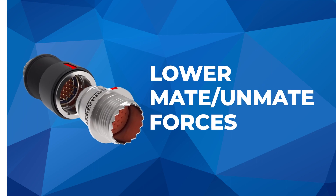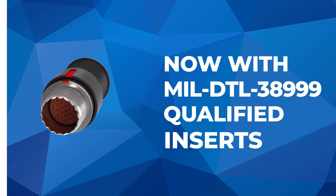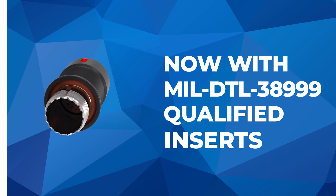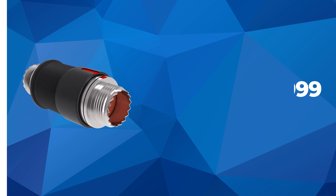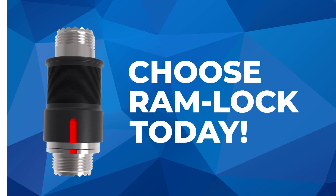And the best part? It even has lower mate-unmate forces compared to its predecessors. It is now available with Mill DTL 389 qualified insert options. Don't settle for less when you can have the proven reliability and performance of the RamLock.